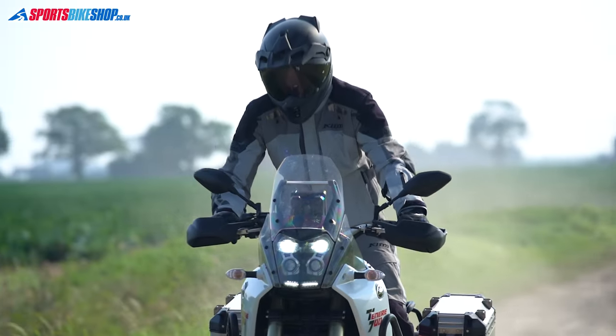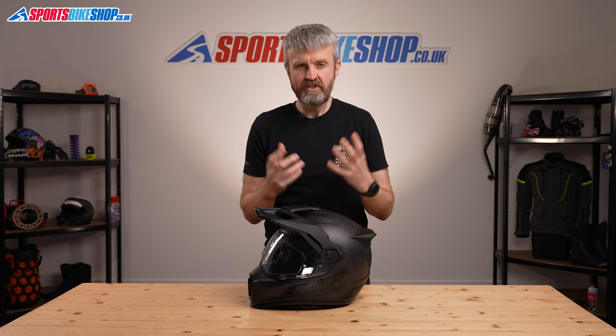Every person who's bought this helmet and left a review calls it light. So if going for the Pro doesn't bring a weight advantage, what does it bring? There are several upgrades aside from the obvious aesthetic appeal of the all-carbon fibre shell.